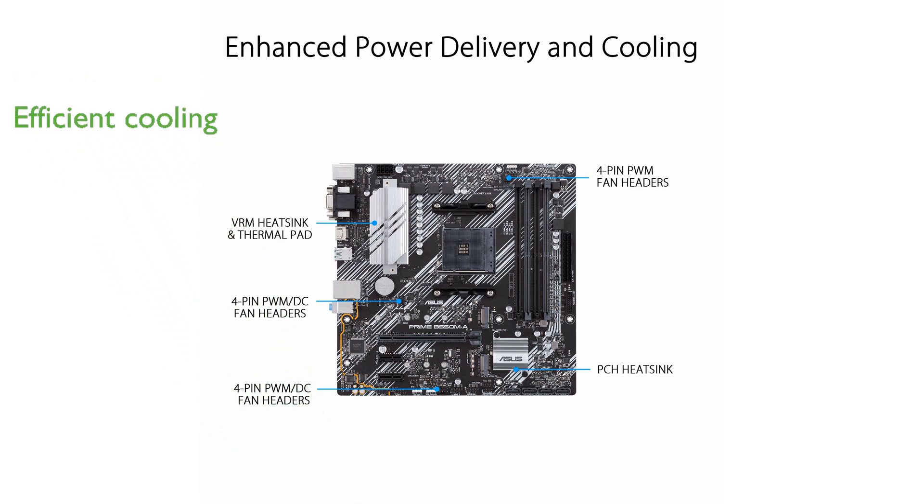The comprehensive cooling solutions, including VRM and PCH heat sinks, hybrid fan headers, and the FanXpert 2 utility, keep the system running efficiently and at optimal temperatures.